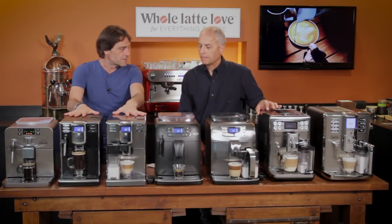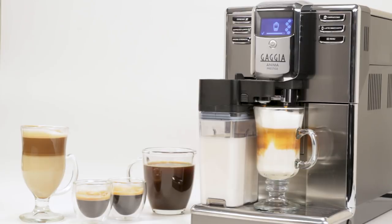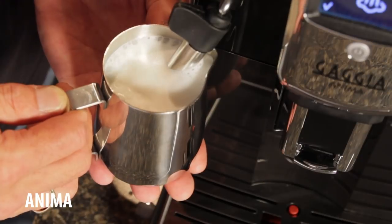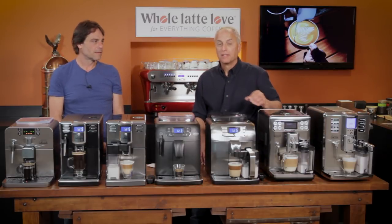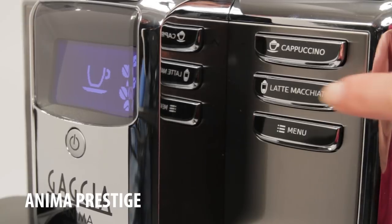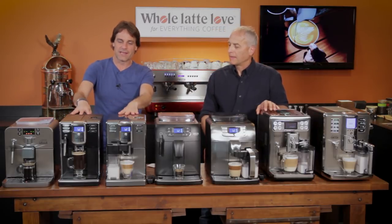Then we move up to the Animas. We've got two Anima models here. They're a little narrower and have more space under the spout, so if you like travel mugs, keep that spout clearance in mind. The base Anima has the frothing wand, like the Brera. Then we get up to the one-touch. A one-touch machine — that's a term thrown around a lot — basically you push a button, it grinds, tamps, and brews your coffee, espresso, and the frothed milk for you. You just take the carafe out of the refrigerator, plug it in, push one button, and it does the rest. When you're done, take the carafe off, put it back in the refrigerator, and you're good to go. A latte really doesn't get any easier than that.